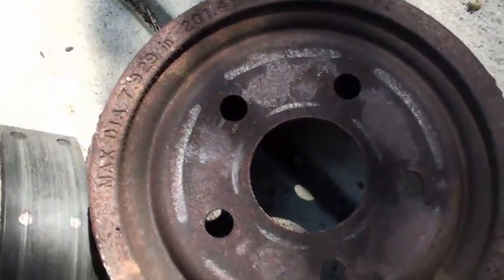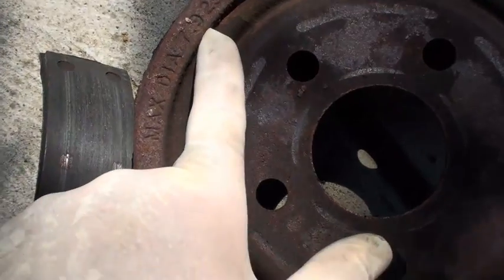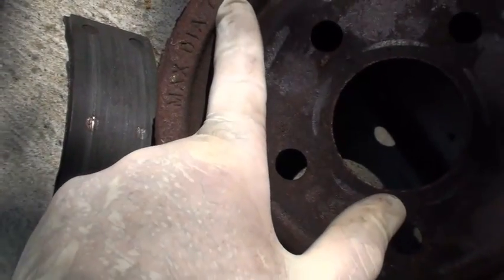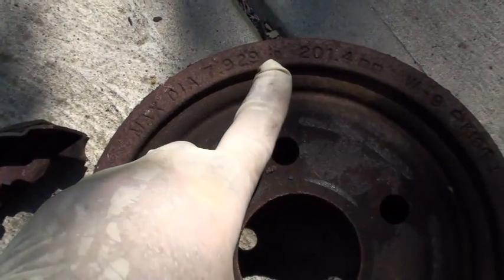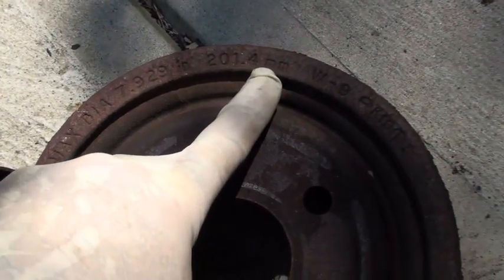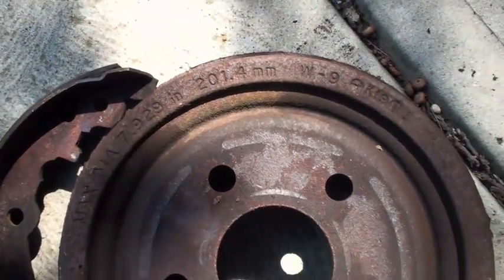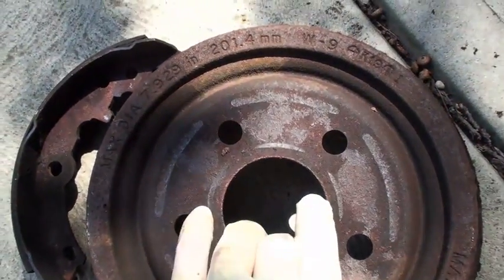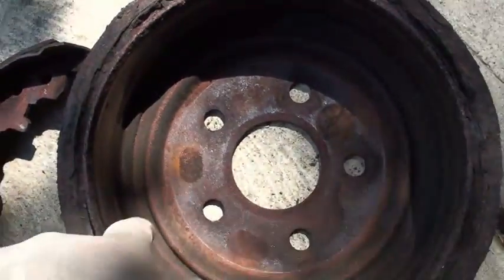Now, if you noticed on the outside of the drum in the other video, you've got these measurements: maximum diameter 7.929 inches, 201.4 millimeters. Now what that is, is the maximum amount of metal that can be taken out from the inside of this drum — that is the inside diameter here.